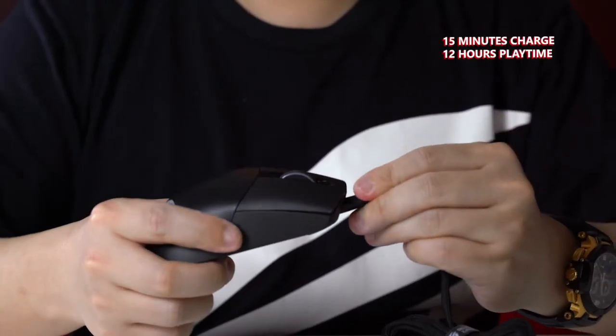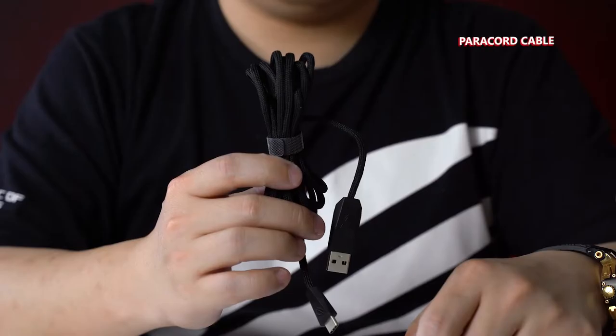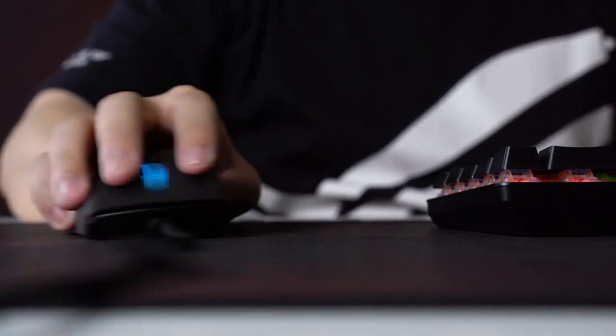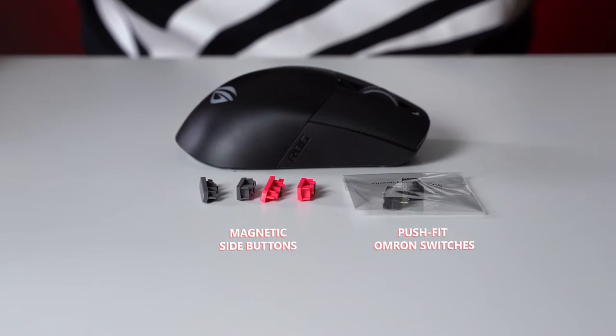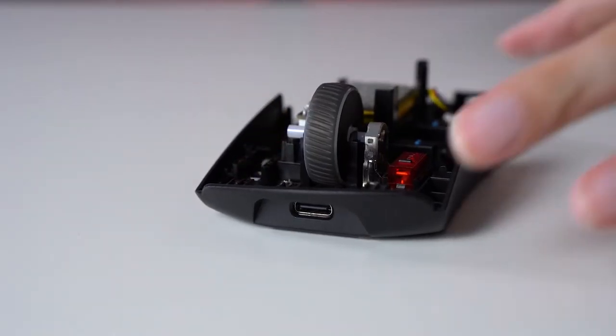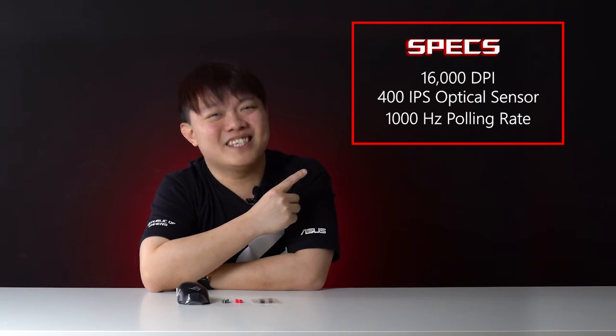Plug it in for 15 minutes and get 12 hours of playtime. Like to keep things light? This weighs only 79 grams and has a paracord cable for that wireless feel, so gaming won't be a drag. And even if it's light, it's built tough with PBT buttons and Teflon feet. If you like freebies and extra stuff, you get extra magnetic side buttons and extra push-fit Omron switches — now you can change your switches like changing clothes. As for the specs, read it for yourself.